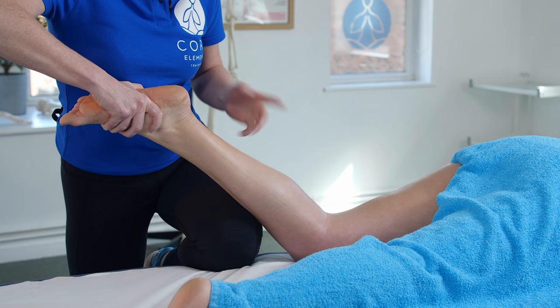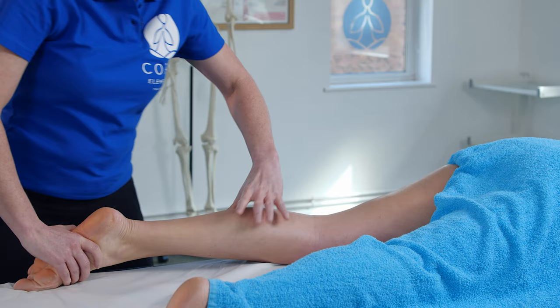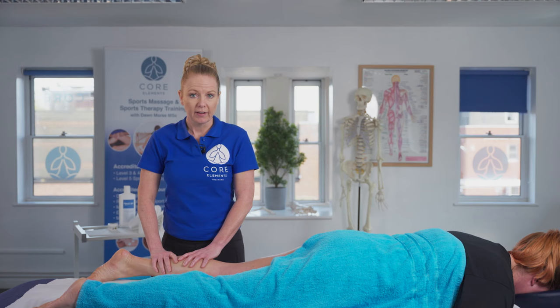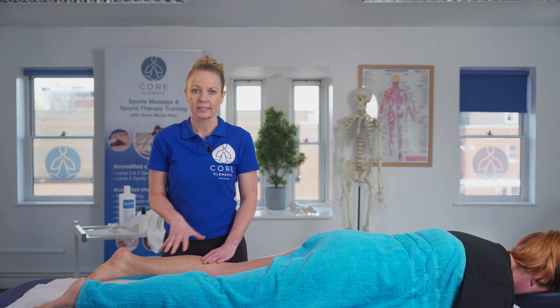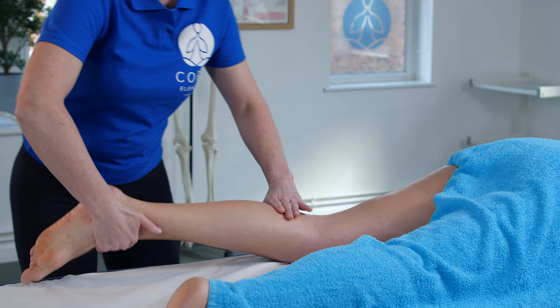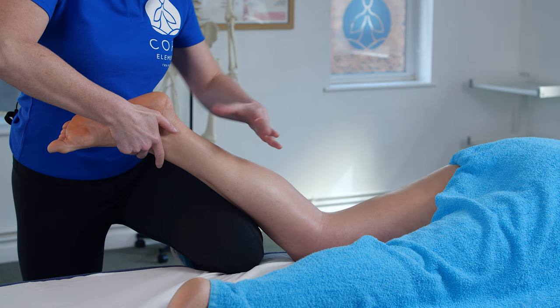Then I will lower that leg back down and palpate the area to see whether some of that tension has reduced. If it has reduced, we could then follow up with our effleurage techniques and our wider massage treatment. If not, and we've got a band of tension through those fascicles of the muscle, she might also have tension below. So what I could then do is come back into that position and put my lock on lower down, or specifically treat that soleus region.